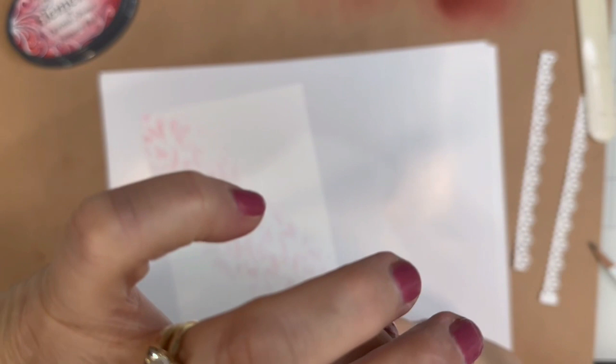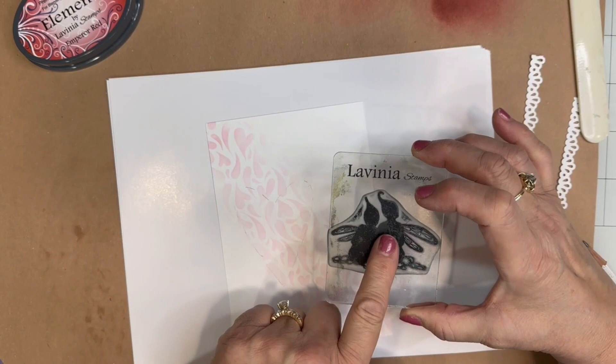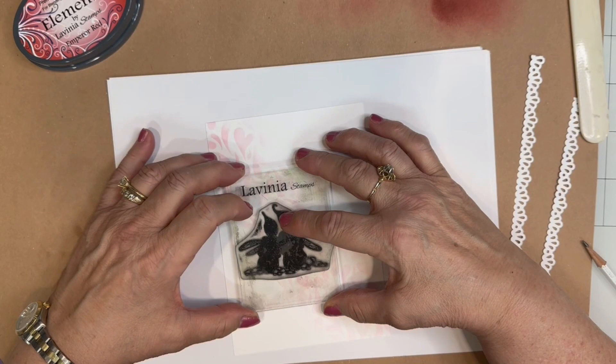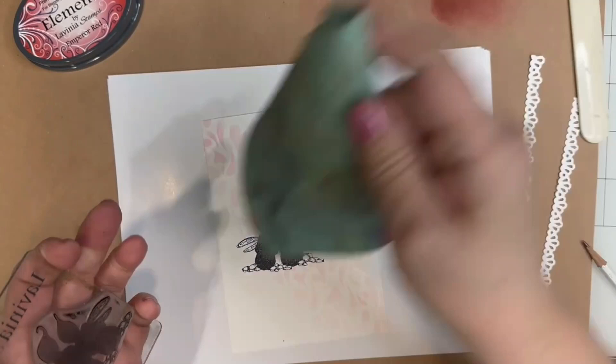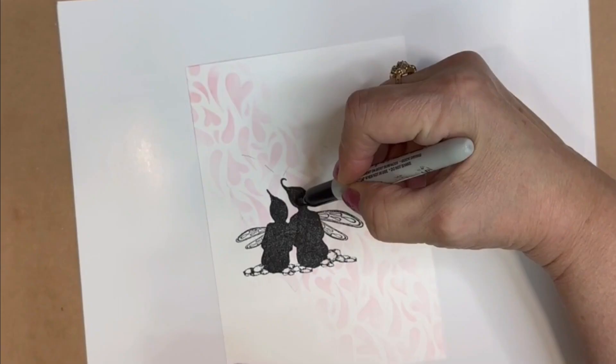I'm putting some paper underneath just to give it a little more resilience — it seems to stamp a little better that way. I'm going to try to position the Stargazing stamp so that it's centered in the heart as best I can. That didn't come out as dark as I would have liked it to, so I'm going to take a Sharpie and go over this.